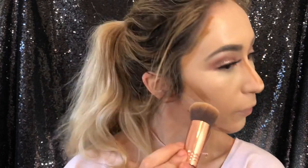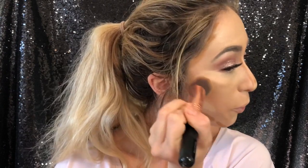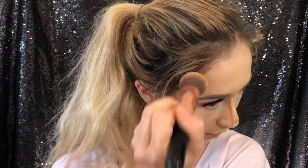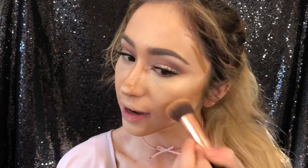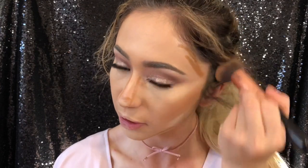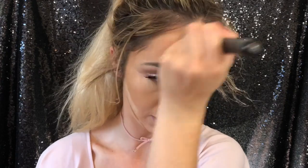To blend the contour I'm using the Sigma Round Kabuki F82 brush — I like it because it's a nice round, dense brush. The Sigma F80 also works, but this one is a bit rounder and smaller, so it's more precise. If you're having trouble blending, I'd recommend spraying your face with a hydration spray like MAC Fix+, Mario Badescu Rose Water, Smashbox Primer Water, or the Tatcha spray. I'm a big believer in thin layers of makeup to make it last longer rather than one thick layer.